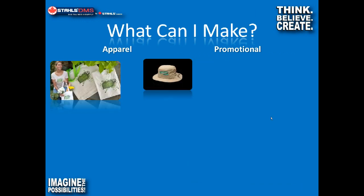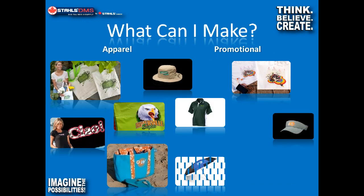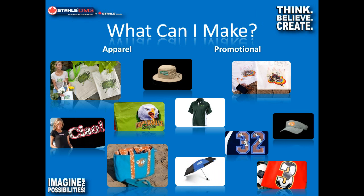Looking at the heat transfer side of things, there are so many different products you can make — totes, T-shirts, hoodies, hats, and so forth. I've seen people do tents, awnings, cooler bags — anything you can stick in a heat press you can pretty well decorate. And we haven't even touched on the signage side yet. For those who aren't familiar with the process of making a heat transfer, I'm going to give you a rough idea of what it looks like.